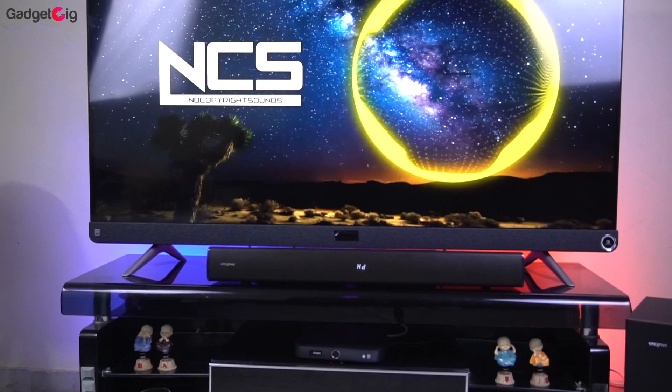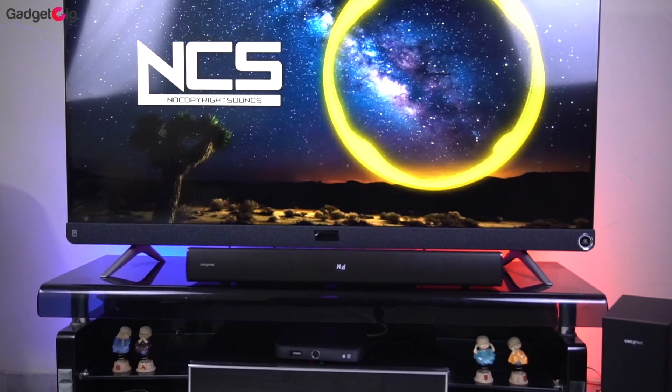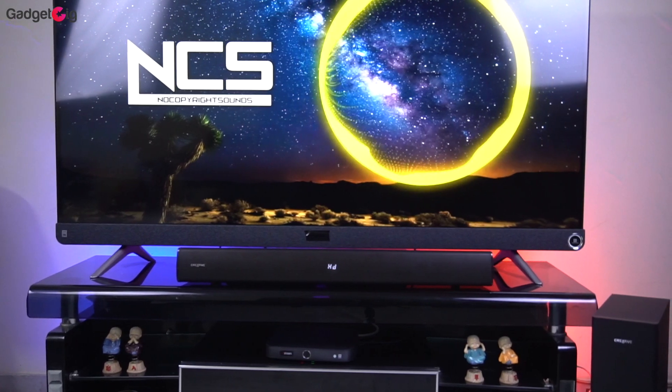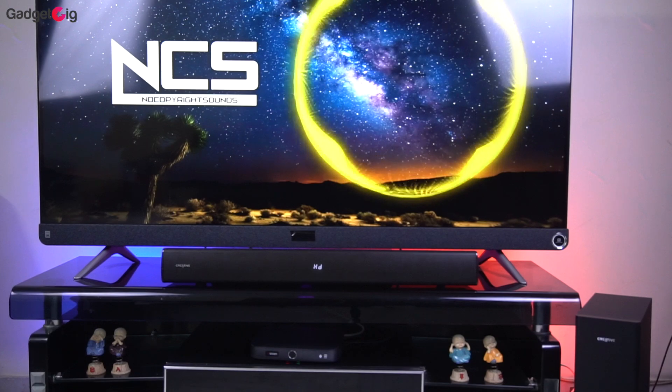There is also a new surround mode which offers a surround sound experience, especially with music. For music I really like it, and the performance of this sound system is really good. I've listened to music in both wired and Bluetooth mode — the audio quality is good, but I find it better with the HDMI ARC connection.